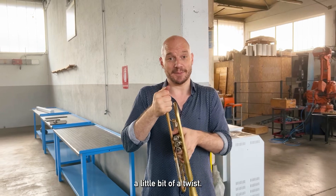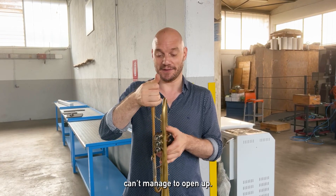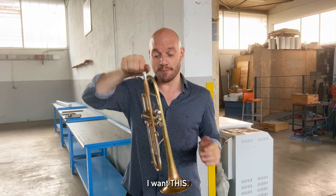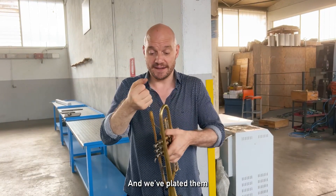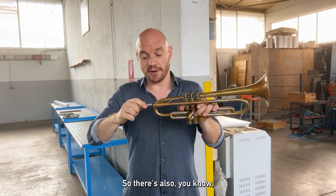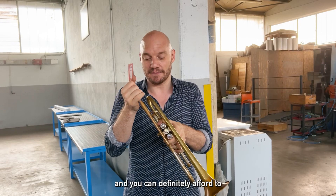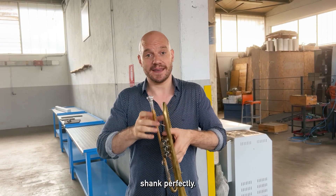I even give mine a little bit of a twist. It's kind of a sword-in-the-stone vibe that my friends and colleagues at Lotus can't manage to undo. And it's because of that — because I want this. We've plated them with a generous amount of silver, so it's going to be a little bit soft and you can definitely afford to pop it in there. And that will make it shank perfectly.